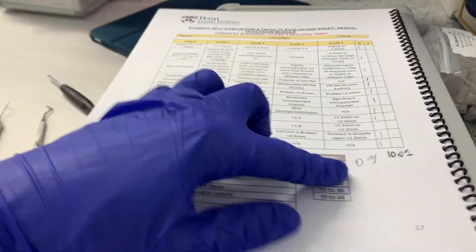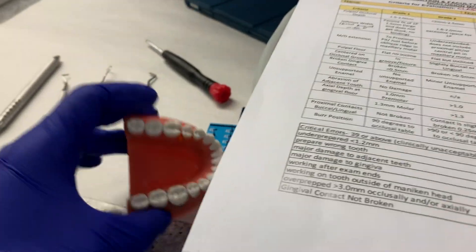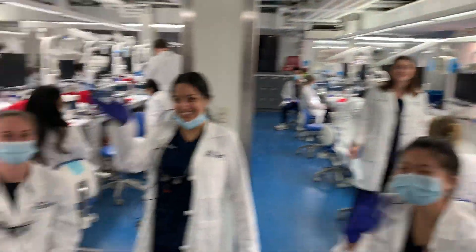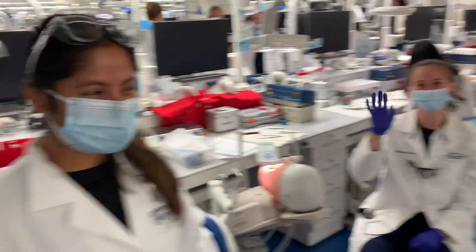I got signed off last class so I just decided to try this next one, and the mannequin came out pretty good. Shoutout to my GRD squad. Now let's check up on what my girlfriend Kathleen is up to.